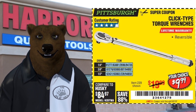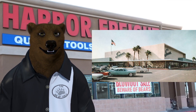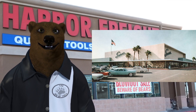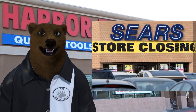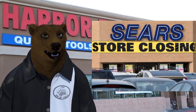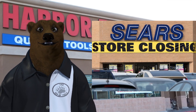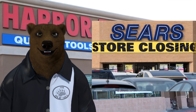Even click-type torque wrenches — something other companies with lifetime warranties on hand tools won't cover — Harbor Freight covers. They also do it on tap and die sets and a lot of other tools that other companies simply won't warranty. Way back in the old days, Sears was the home of the lifetime warranty for Craftsman, and that's where everyone would go. But Sears is not what it used to be, and before it even got to that state, they started making rules and regulations to avoid honoring that lifetime warranty.